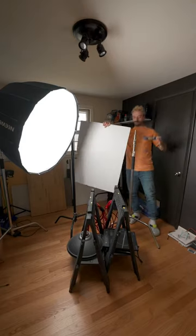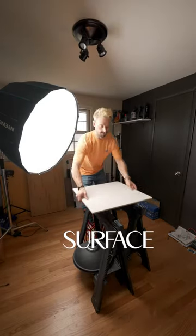Next, set your scene. You're going to need a surface and a backdrop. If you're shooting overhead, you'll just need a surface.